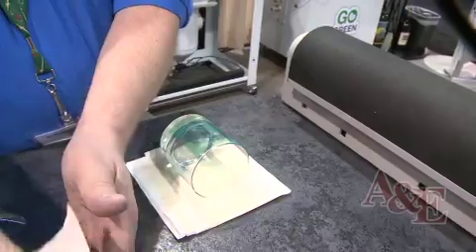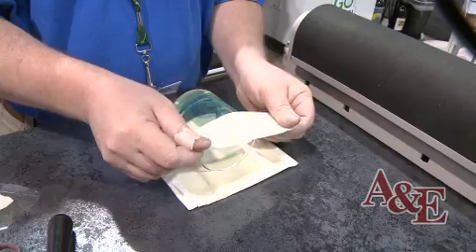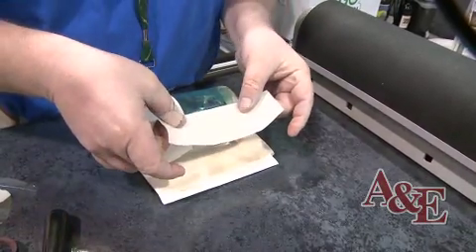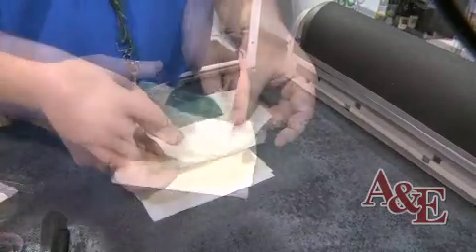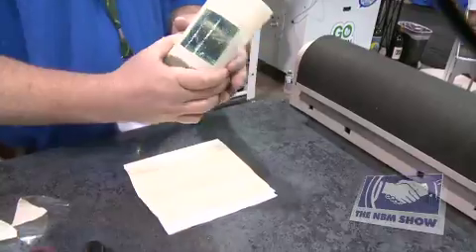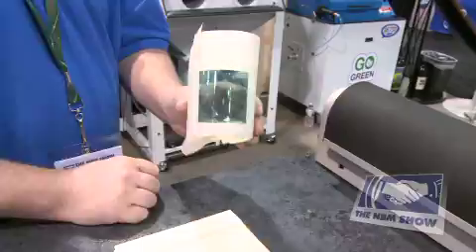Once you've done that, you need to protect the outer edges you don't want sandblasted. You can use standard masking tape applied around the piece — during the sandblast process this will protect the glass. Now once you're done, we're ready to sandblast. As you can see, there was no water washout and no drying. We just applied the mask and now we're ready to sandblast.